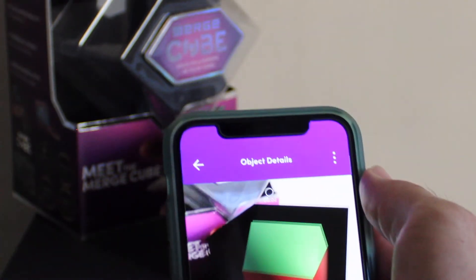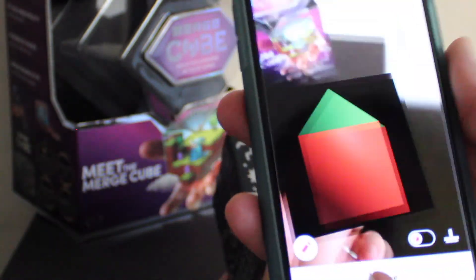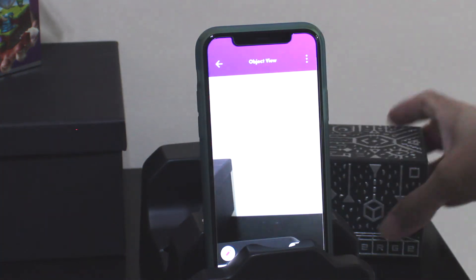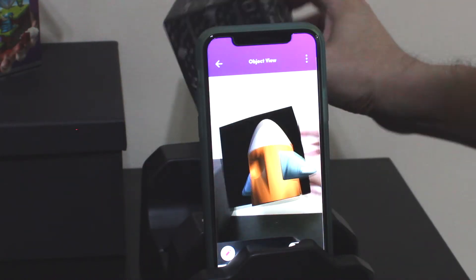The MergeCube is compatible with lots of modern smartphones and tablets. Using it with a phone is effortless, but if you're using something bigger, like a tablet, or also need to interact with the screen, having a stand as you see here can be helpful. You can use the one Merge already provides in their packaging, as I'm doing here.